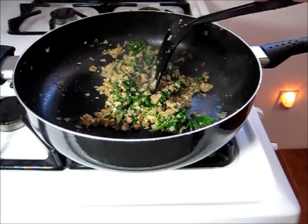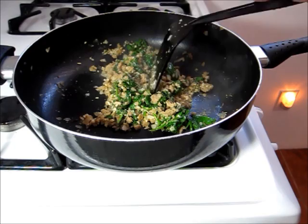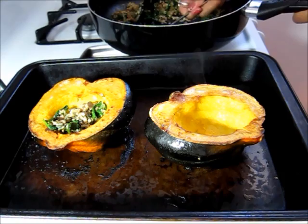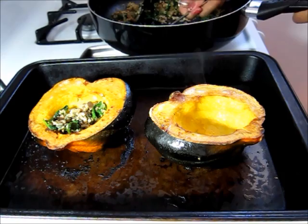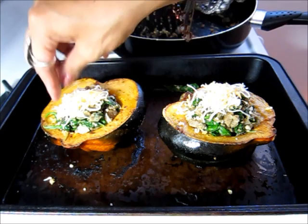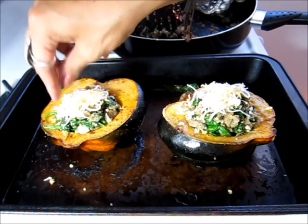So this is just about good to go. I'm just going to wait for my squash and then I can start stuffing. Look at how gorgeous these guys look. I'm going to go ahead and get my stuffing in. These look so good. I'm going to put down a little bit of cheese on each one of them, and then pop them back in my oven until the cheese is melted.